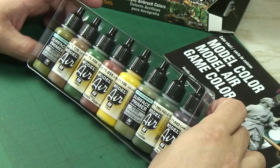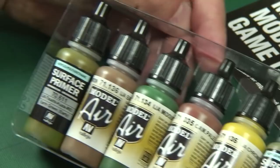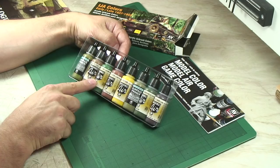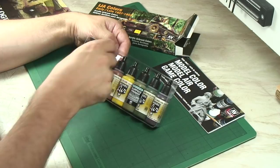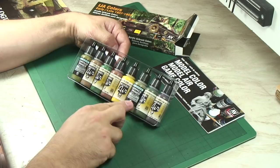Let's take a look at what we've got. 70611, which is earth green primer. And then we've got IJA earth brown, so a specific Japanese brown. IJA Midori green. Camouflage pale brown. And you've got the yellow — IJA chrome yellow — so that was very common on the early tanks down the middle of the tank for camouflage.